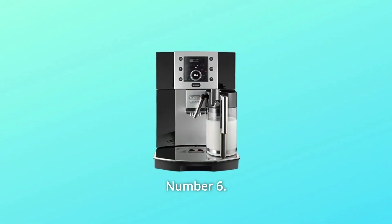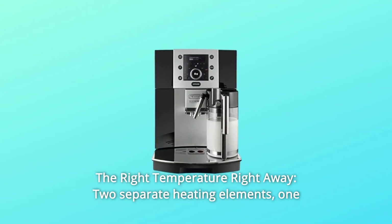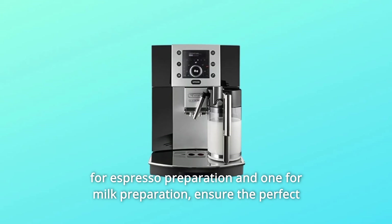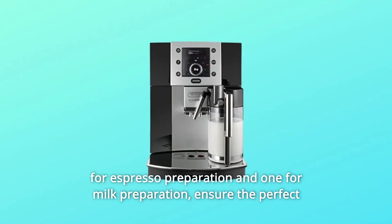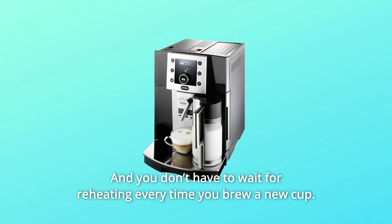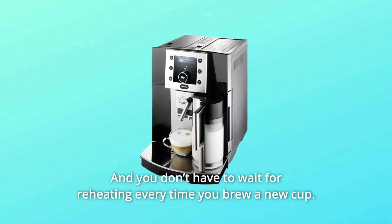Number 6: The Right Temperature Right Away. Two separate heating elements — one for espresso preparation and one for milk preparation — ensure the perfect temperature for espresso and cappuccino. And you don't have to wait for reheating every time you brew a new cup.